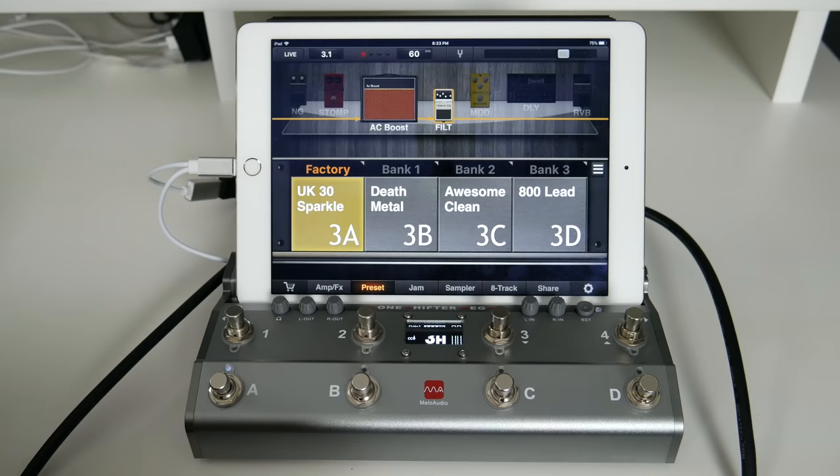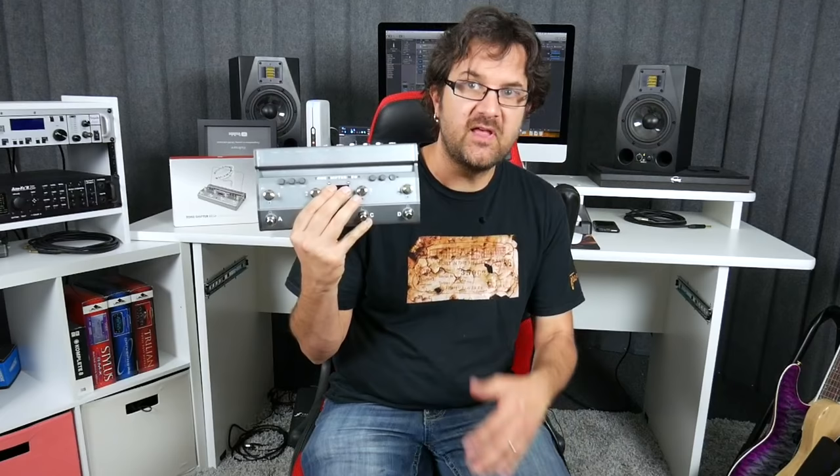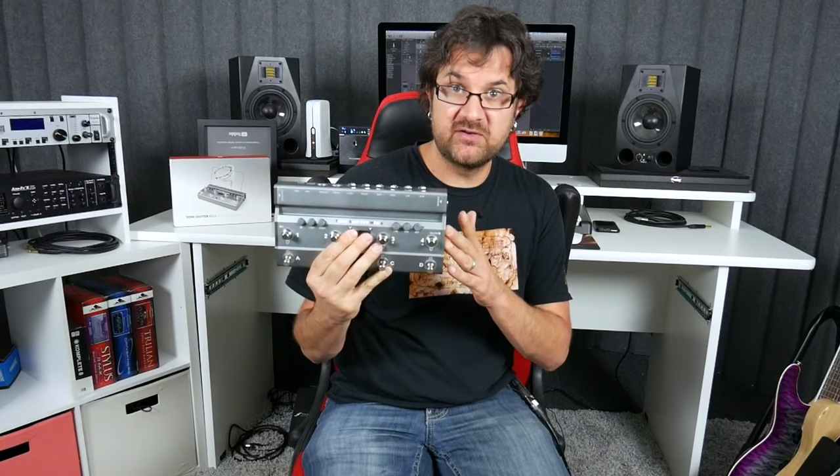Most players will find this configuration really simple to use. I want a little more — I'll add my solo. I want some delay, I'll just add some delay, and so forth. So that's for Jam Up Pro. The Jam Up Pro is pre-configured to work with the TSM Tone Shifter Mega.